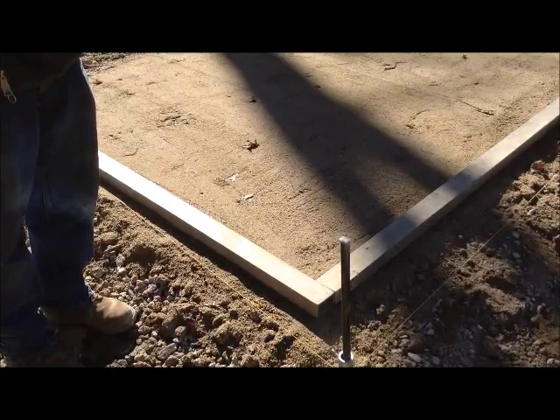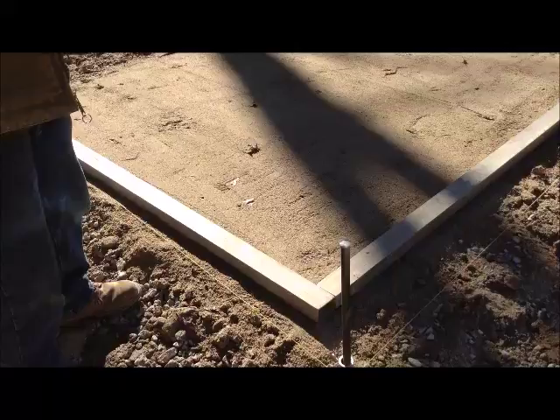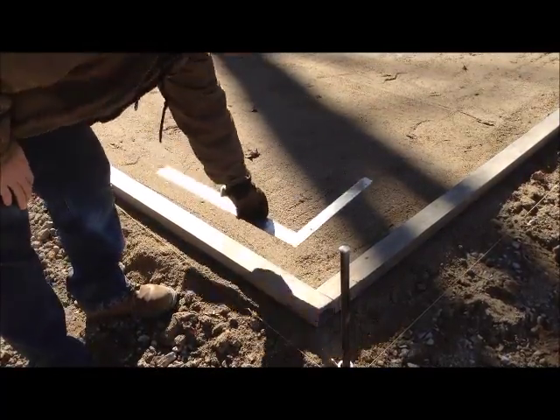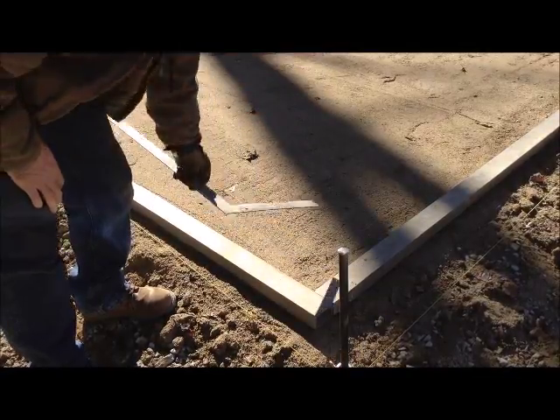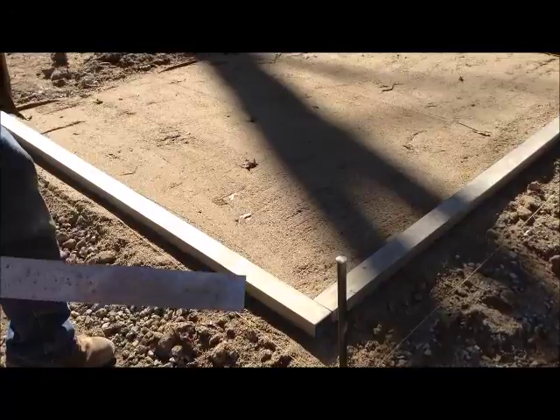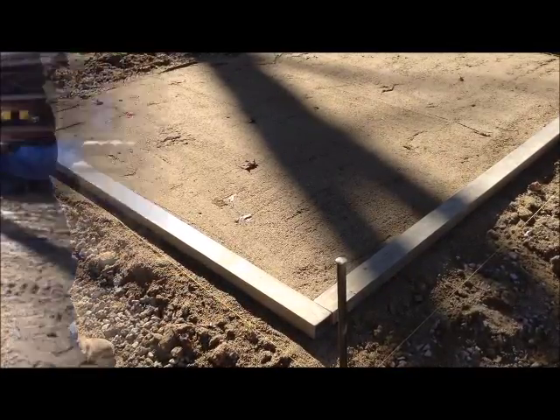Using a regular carpenter's square, we can now convert 12 to 14 foot beams into a giant square for the whole job site. Once we check and make sure it's square, we can put pavers on either side of the beams to lock them into place and then use them for laying. We can extend with a string line if needed.